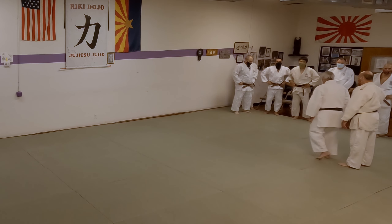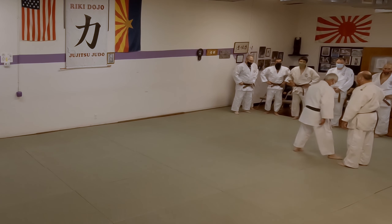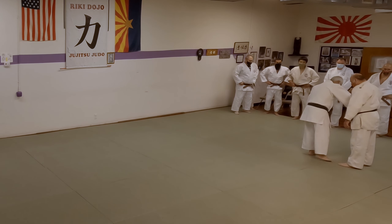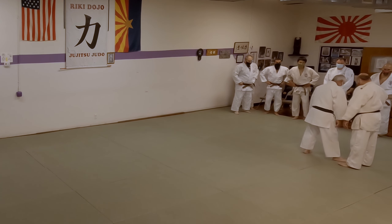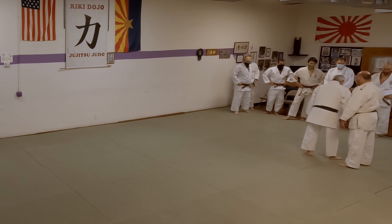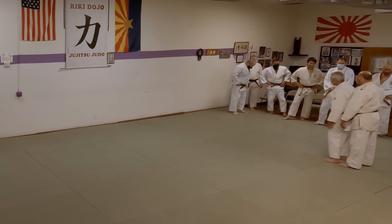So you have to judge how far out. I use the big toe. If I go past the big toe like that and I go to turn, look what happens. But if I step in front of the big toe, even just a few inches, I can turn.